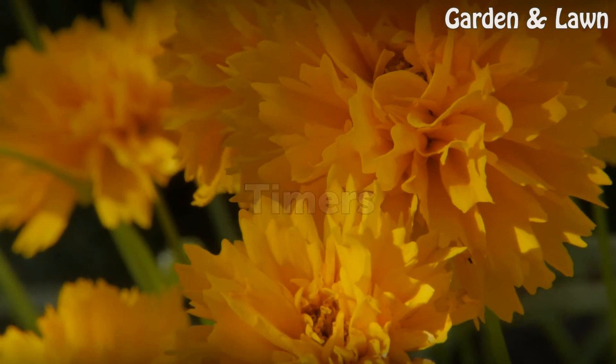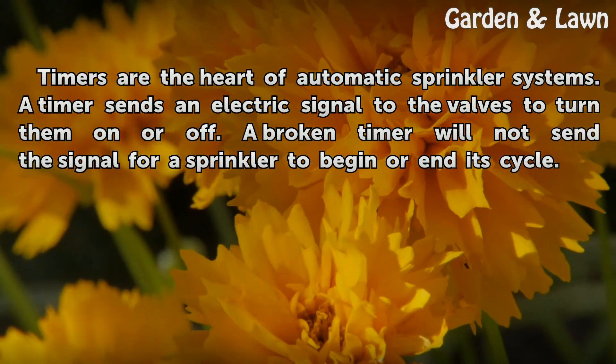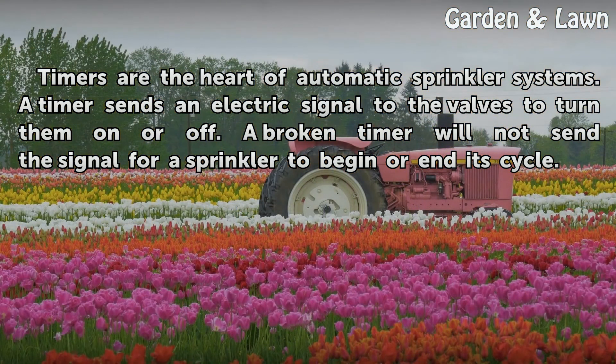Timers are the heart of automatic sprinkler systems. A timer sends an electric signal to the valves to turn them on or off. A broken timer will not send the signal for a sprinkler to begin or end its cycle.